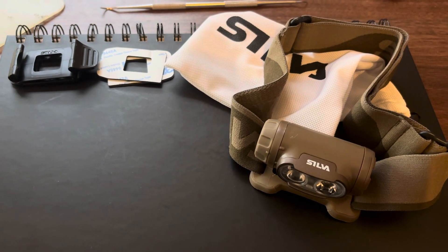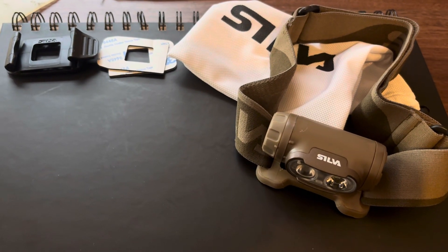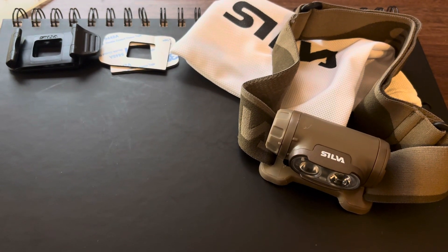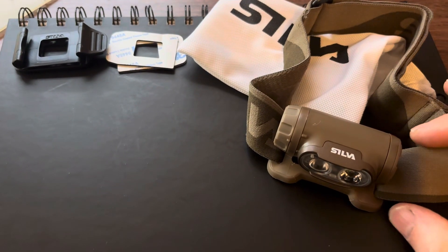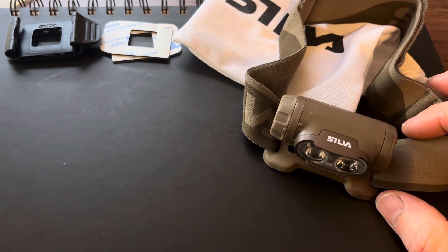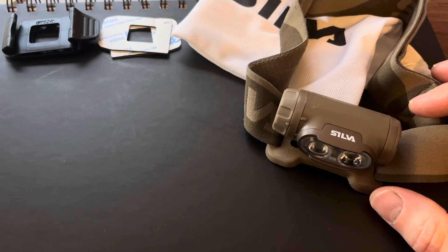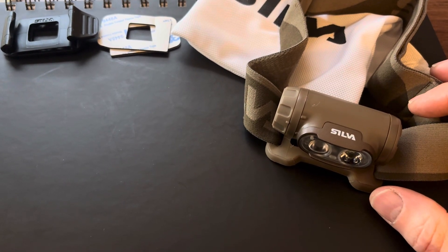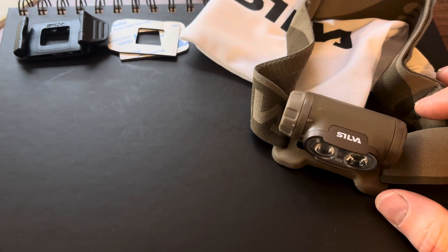Hi Ed, thought I'd do a quick review on the Silver MR350 Militaire head torch. I'm quite a fan of this head torch — in fact I've now got three of them. While it is a great head torch, there are a couple of little issues that I think it's worth knowing about if you're going to purchase one.